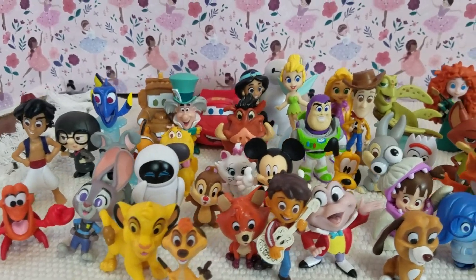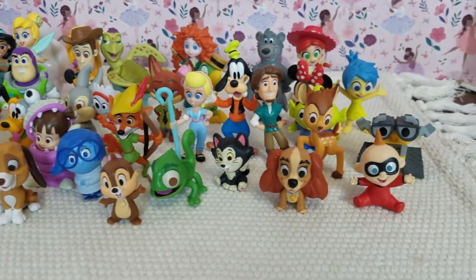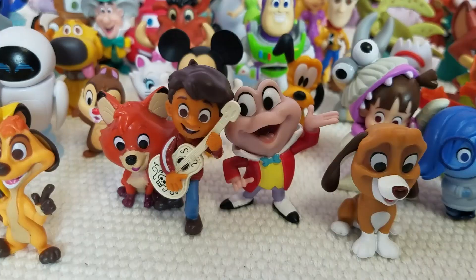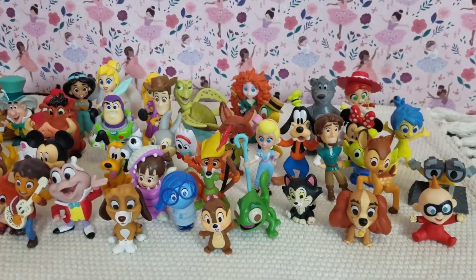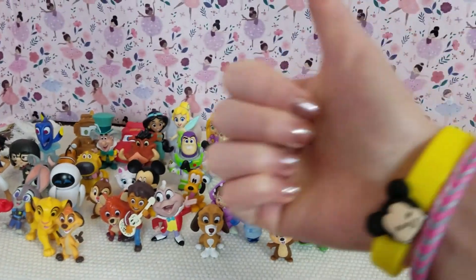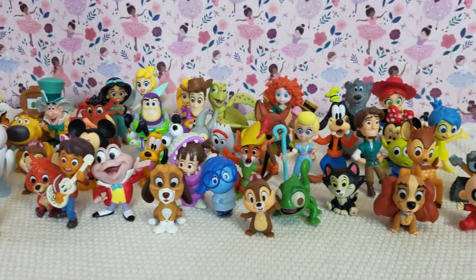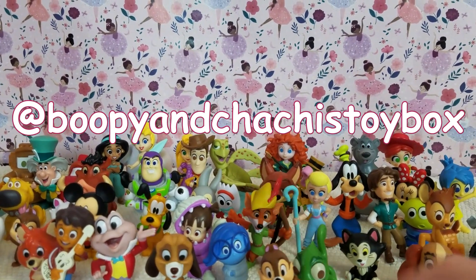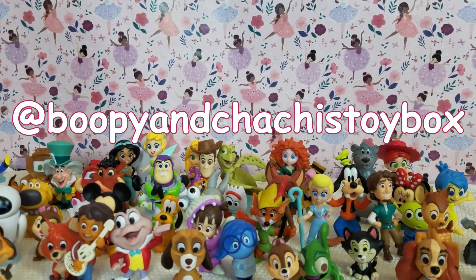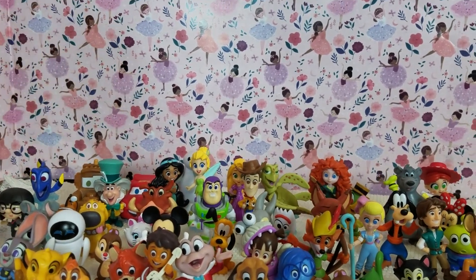So here are all the figures that we checked out today. I just love all their expressions and how they're all the same size so they can all have fun together — so Miguel can be Mr. Toad's best friend. If you guys enjoyed this video, definitely hit that like button, and subscribe to our channel because we're always doing super cool Disney content. Make sure to follow us on Instagram to see all those awesome behind the scenes clips. We'll see you next time in the Toy Box. Bye!